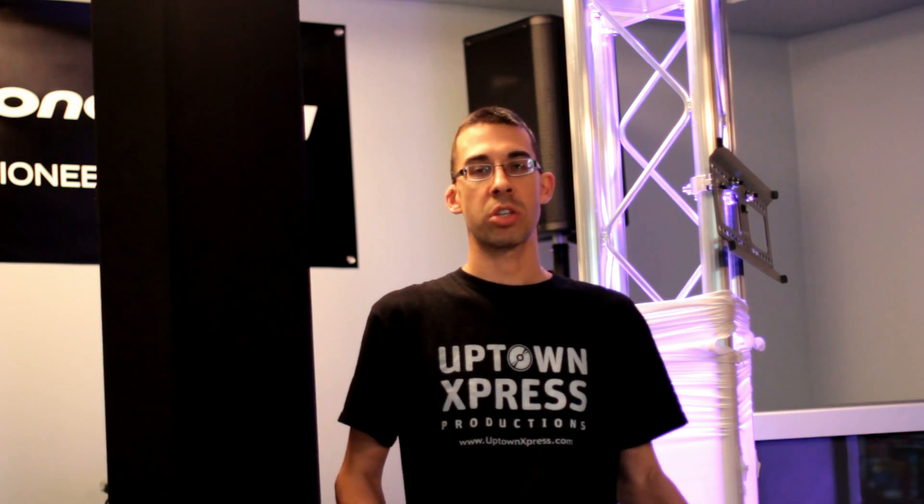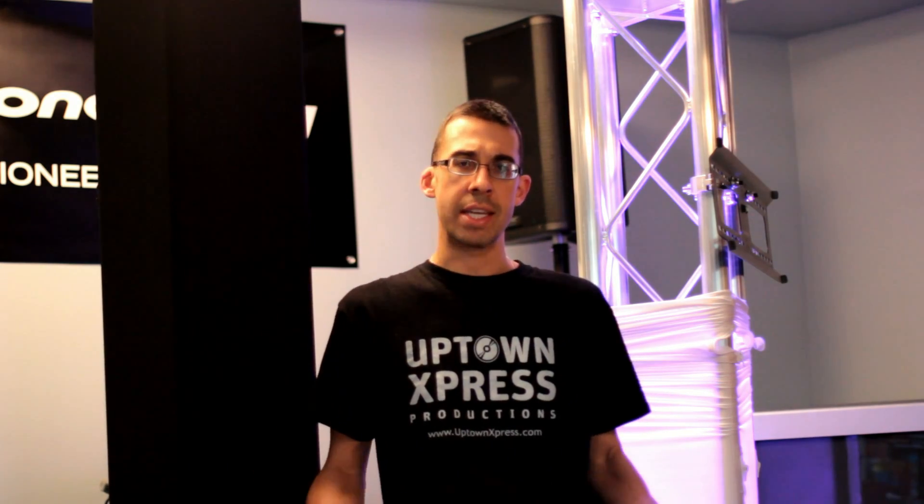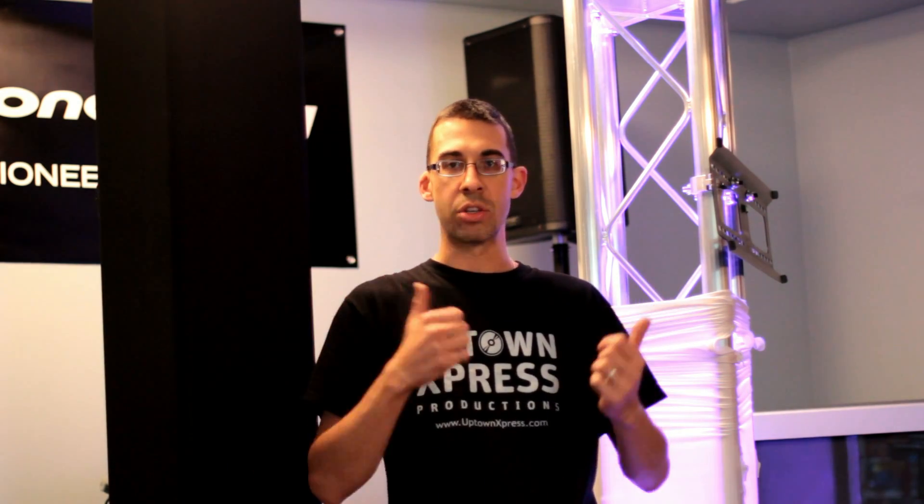Hey guys, Stephan Jez here — Upton Express once again. In this short video, I'm going to show you the TV mounts that I'm using. I'm going to be mounting 40-inch LED Samsung TVs to the Eternal Truss that you see right behind me.